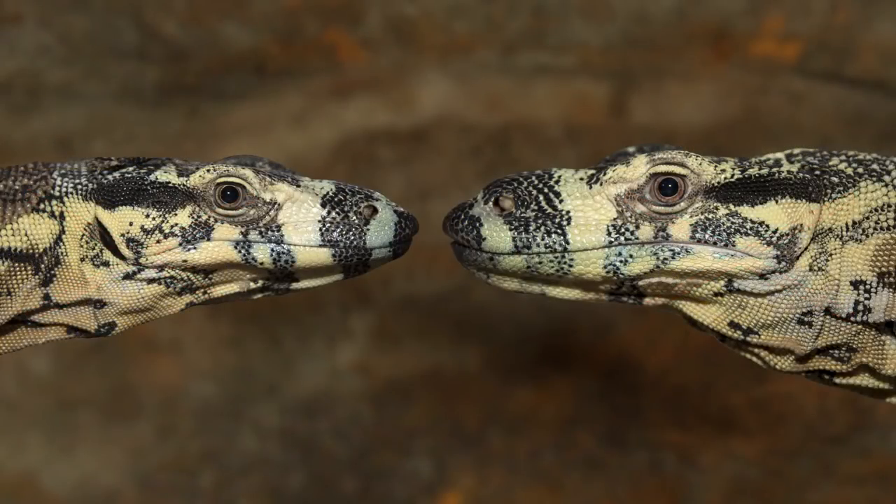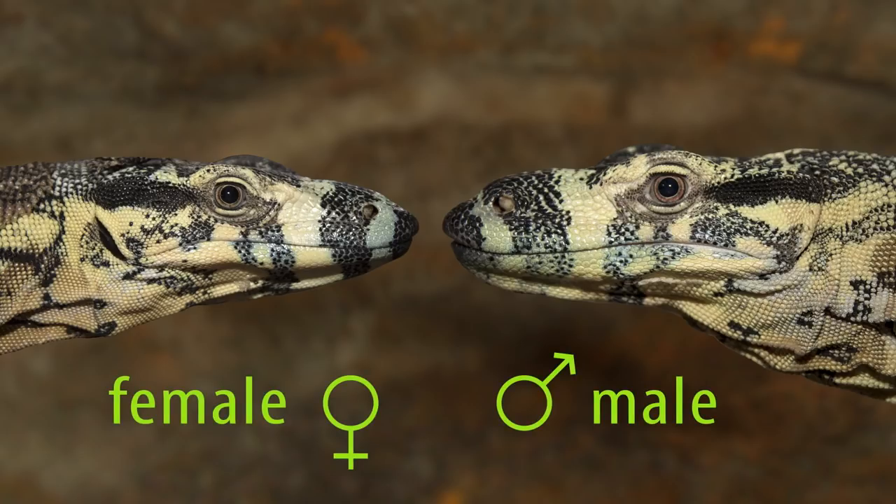What I'm going to explore in this video is a number of different techniques one can use to determine whether a monitor is male or female. But before we go any further let's start by looking at the reproductive anatomy of male and female monitors.